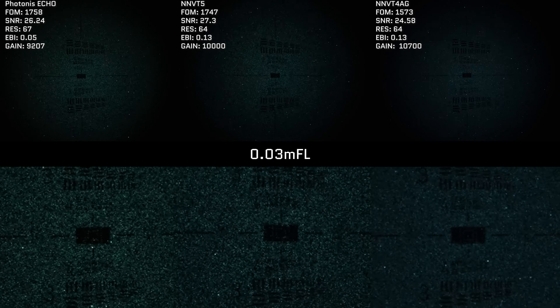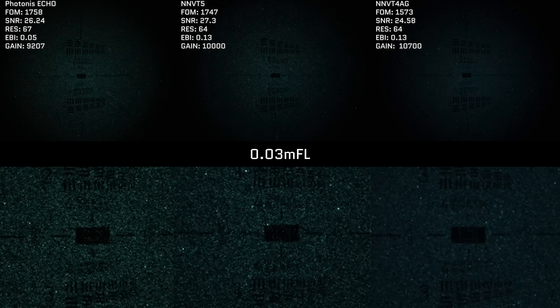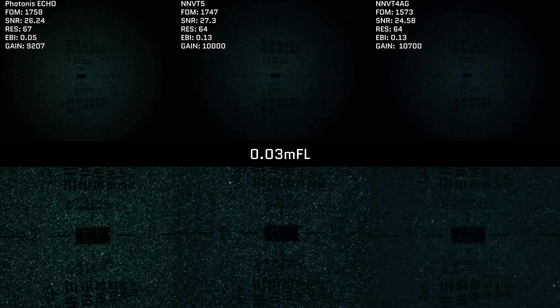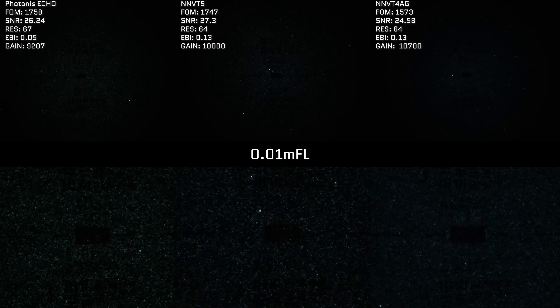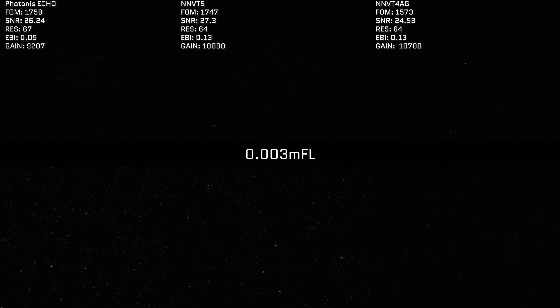As the light levels get lower, we'll let the results speak for themselves. While the Photonis is leading the pack, in my opinion the two NNVT tubes are not far behind in image quality and are still able to resolve details to quite a similar degree, especially given their price point. As we get into extreme low light, there's a lot of noise and it's hard to differentiate — in these cases, any device will need some form of supplemental IR illumination to resolve details.